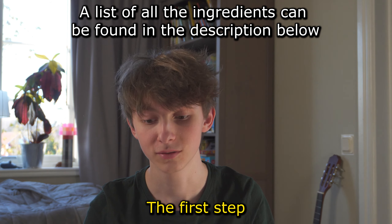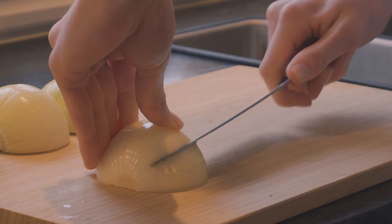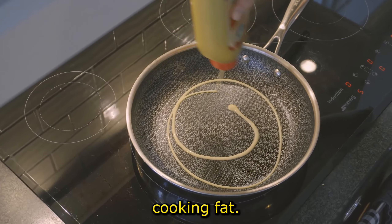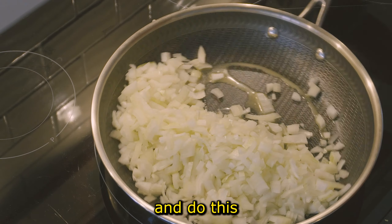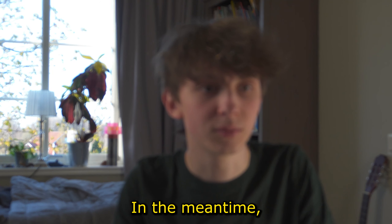The first step is to chop your onions, then put them on the frying pan on high heat along with cooking fat. Be cautious not to burn your onions and make sure to turn them every so often. Do this until they're transparent and soft.